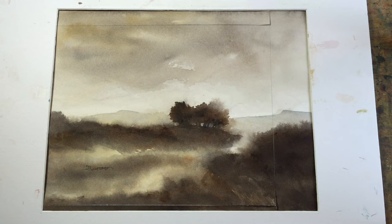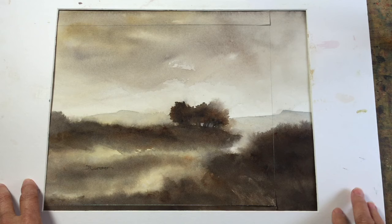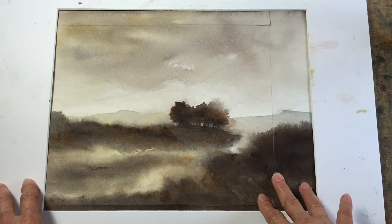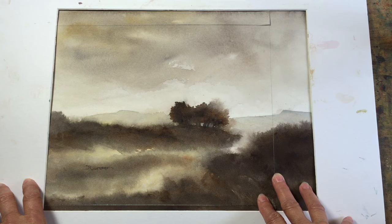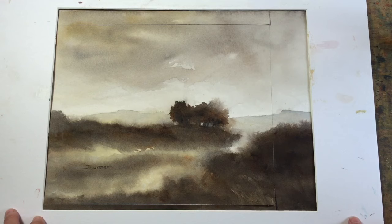I painted this monochrome watercolor over the weekend and when I finished it, I decided it didn't work as an 11 by 15 painting. There were just areas I didn't like — they looked rather blah. So I cut it up and put it in a smaller mat, which worked much better. I thought this would be a good thing to show in a YouTube demonstration: how you can salvage a watercolor by cropping it down.